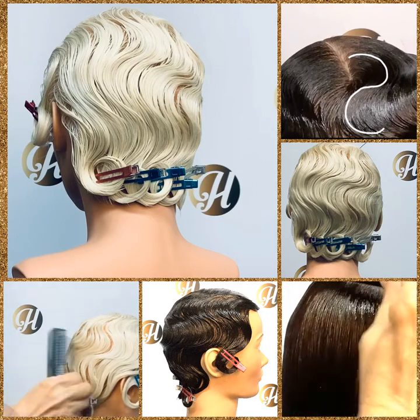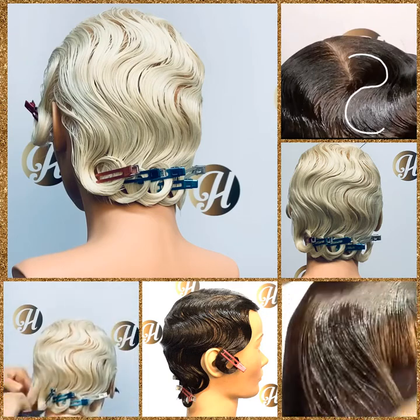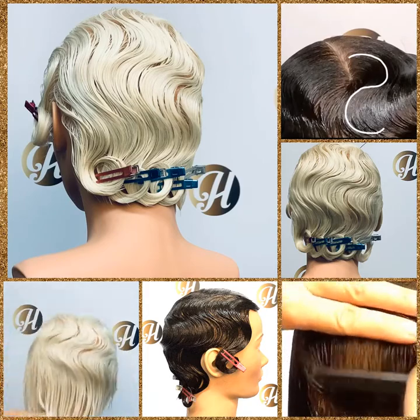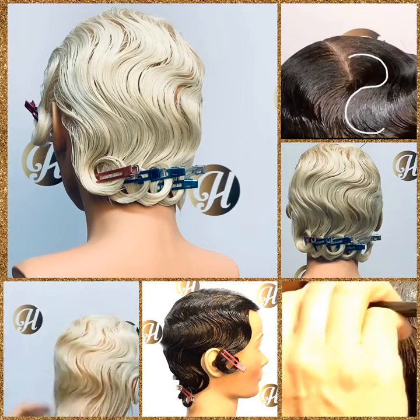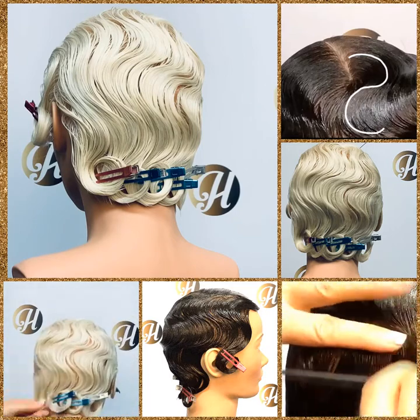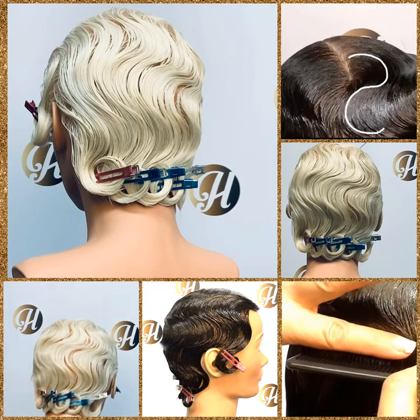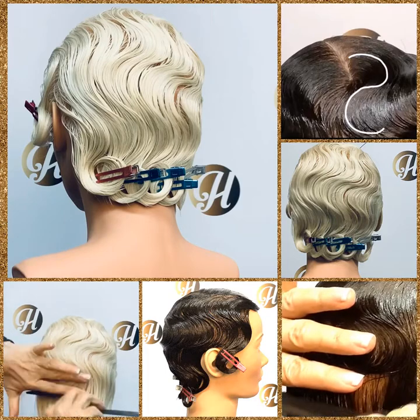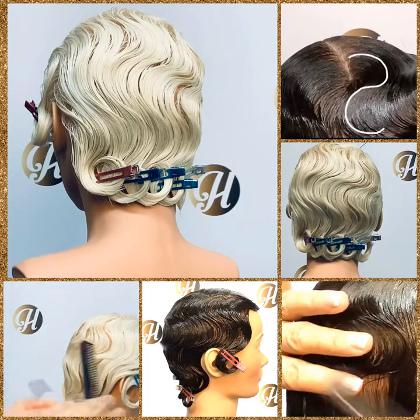When you see your finger wave come to life, you will see all your other skills start to improve, and all the other services you offer clients just step up a notch. We follow the shape of the head when we finger wave, and that's so important in hair cutting, roller placement, foil placement, and coloring. It teaches us a lot of things that can be applied to other aspects of the hair styling industry.